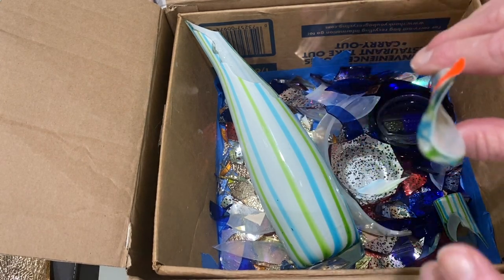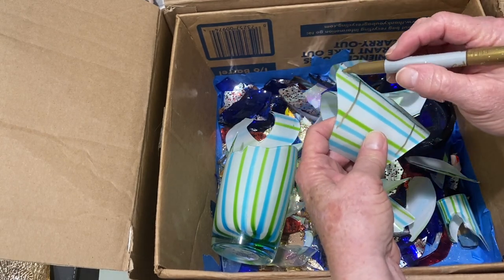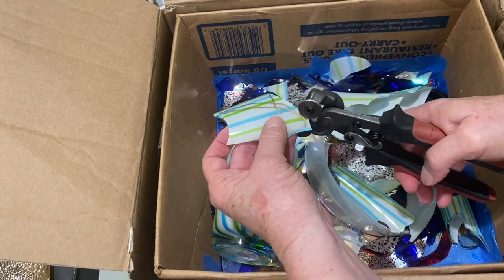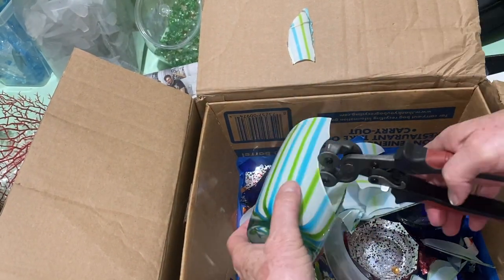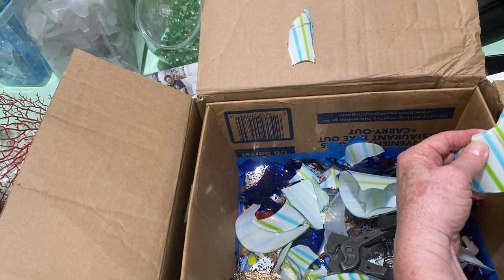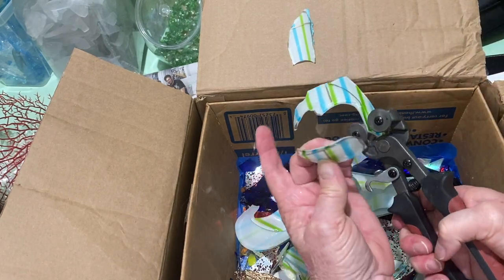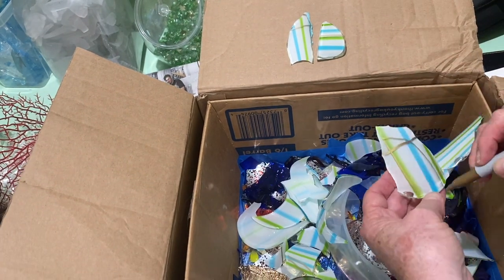I'm doing two projects with sailboats and I'm using this vase for the sails. In this particular project I just need one sail, but I do cut up a few of them and show you how I do it — it's in fast motion but you should be able to see it. Glass can be unpredictable; no matter how hard you try to nip it and draw it out with the nippers, it doesn't always break the way you want. But look — it made a perfect sail! That worked out great.